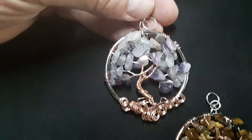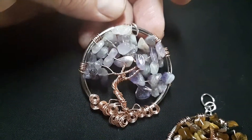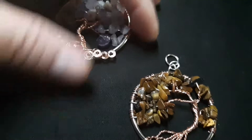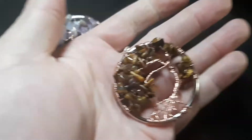The first Tree of Life pendant is the Amethyst chip beads, copper wire, and a metal ring. The second one was the Tiger's Eye chip beads, copper wire, and a wire ring with some jump rings.